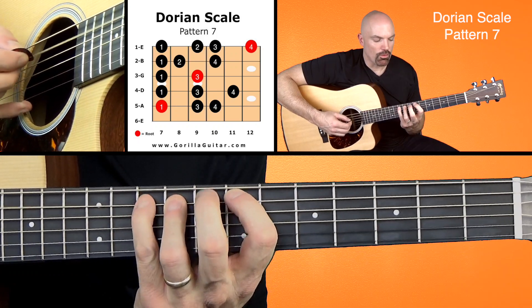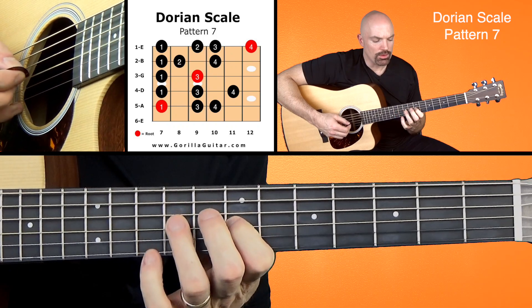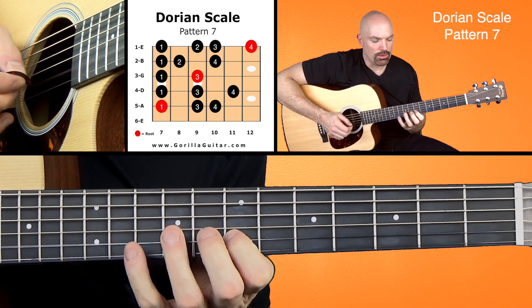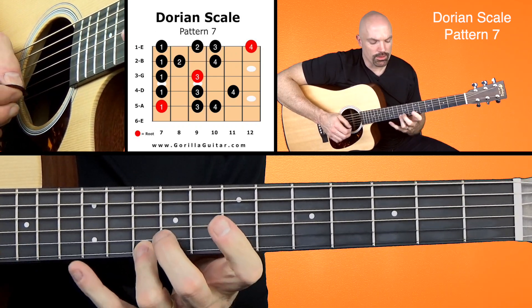1, 3, 4, 1, 3, 4, 1, 3, 1, 2, 4. 1, 2, 3, 4.